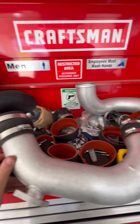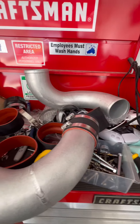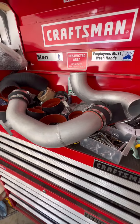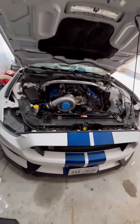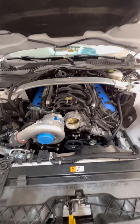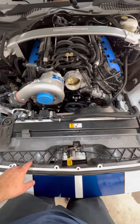Hey guys, Dan the Mustang Doctor here, and we're just doing some major plumbing as you can see. We're just getting all of our intercooler charge pipes and supercharger charge pipe all set up and plumbed over on the workbench, and then we're going to bring everything over when we pop the bumper off again.